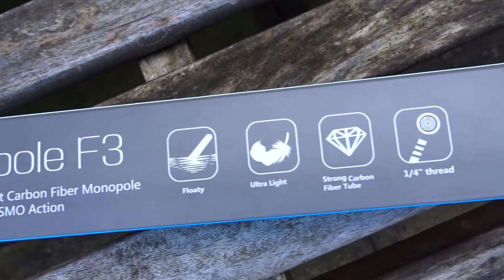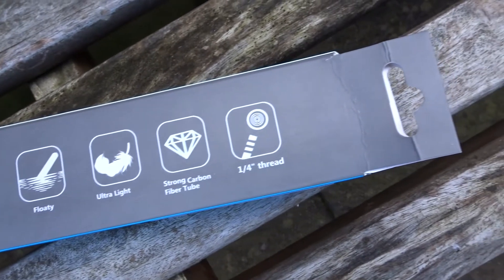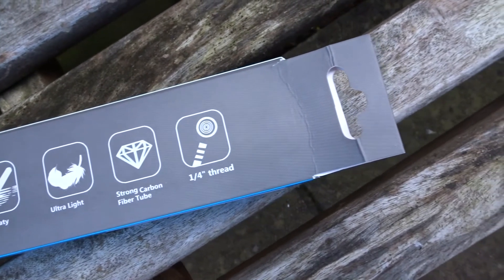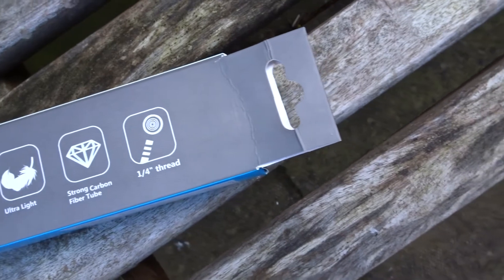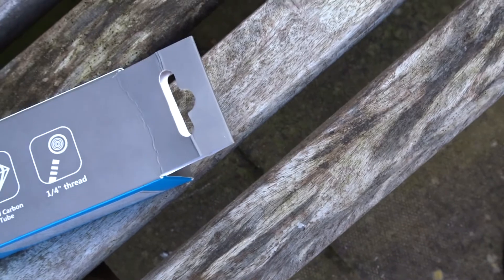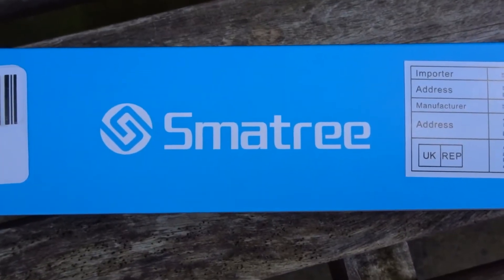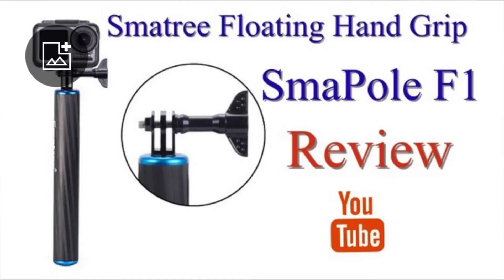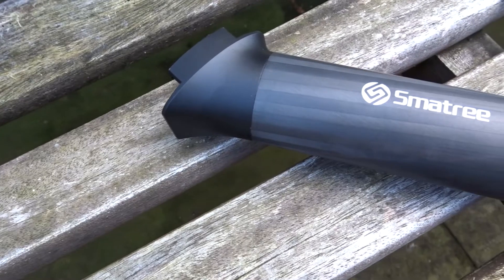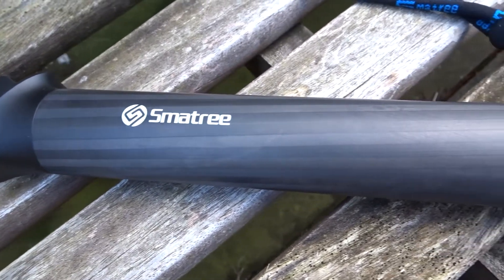I'll come to the buckle mount later. Further on the box it shows a line diagram of it floating, ultra-light and strong, with a carbon fiber tube and a quarter-inch screw thread. This is from Smatree and this is the third generation. I have done a review on the first generation as well, so look out for that review.